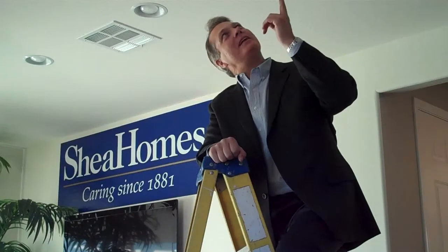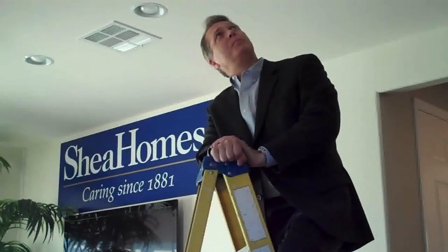Hey, Mini-Ken. Look up on the ceiling. What? What is that? It looks like a pillow. Well, it does kind of look like a pillow.